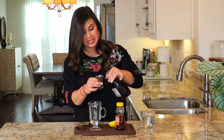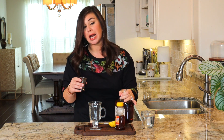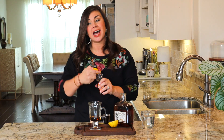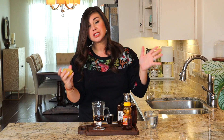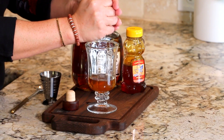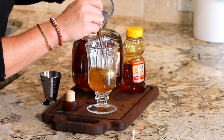I'm going to go ahead and get my rum into the glass. Hot toddies are traditionally made with whiskey, but I really love the spiciness of this spiced rum. Now to that we're going to add a generous tablespoon of honey — if you like it sweeter, you can add more. Just a couple teaspoons of lemon juice will do the trick; a little lemon goes a long way. And now I'm going to pour in my hot water.